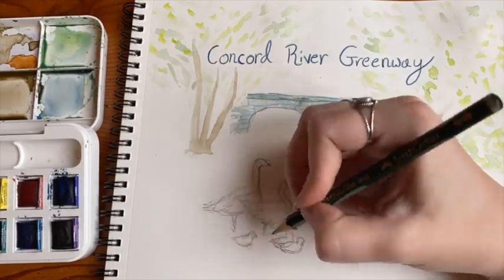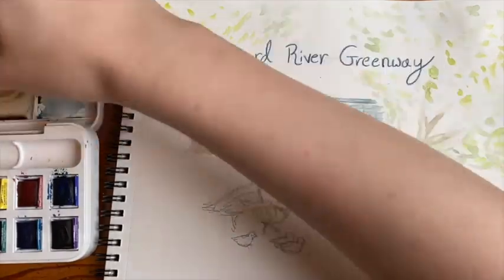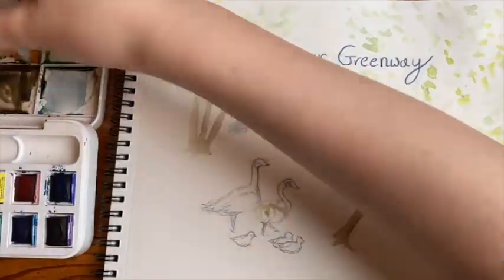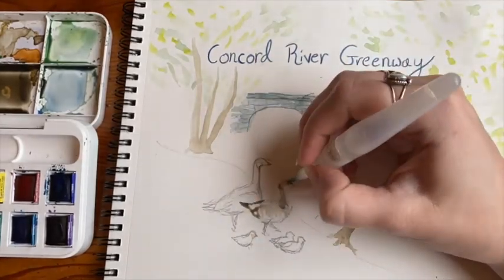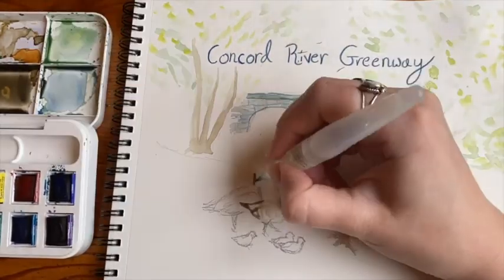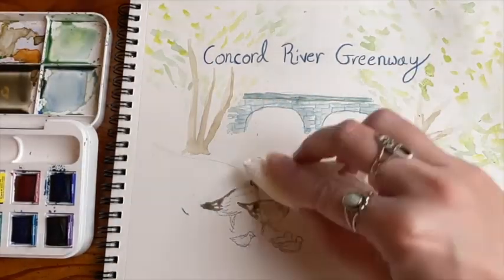Lowell Parks and Conservation Trust helps to monitor these fish as they pass over the fish ladder at Wamasit Falls. When you visit the Concord River Greenway, you'll notice how many bird species love it here. During this time of year, you may spot a red-winged blackbird who prefers to nest along wetlands. If you're lucky, you may see a pair of Canada geese with their babies.